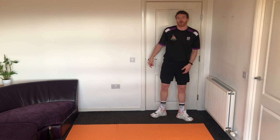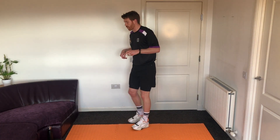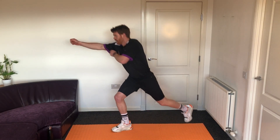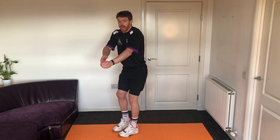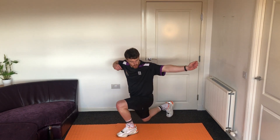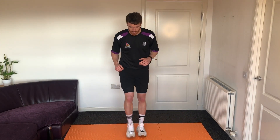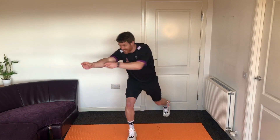Our next superhero is going to be Hawkeye — probably our best shooter with a bow and arrow. What we're going to do: stand up nice and tall to start, step back, take our bow and arrow out and bring it across the standing leg. Step back the other side, across the leg. Give that a go — step backwards, drop the knee down, and shoot your arrow. Nice and tall, step back, drop the leg, and shoot your arrow across the side.